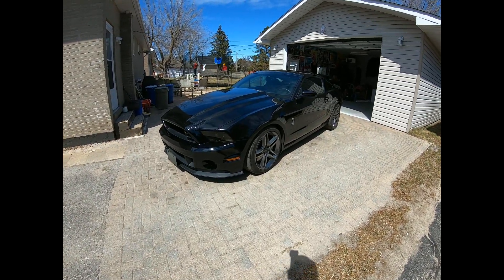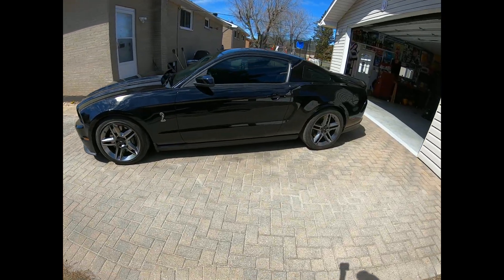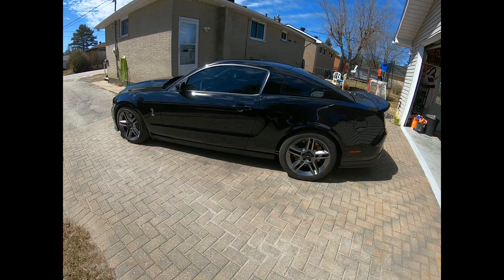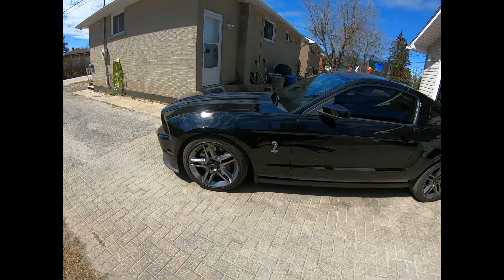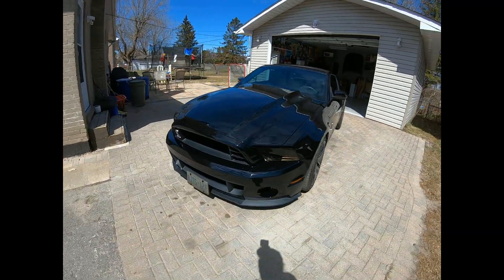Hey guys, got the car out and all cleaned up. I'm just about ready to put the summer wheels on. It's got the stock wheels on right now because when I store it for winter I just put the stock wheels on, then it can sit for six months in the same spot. I don't really care about these tires.